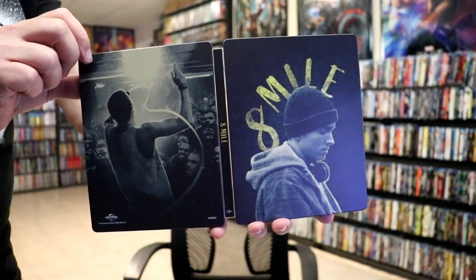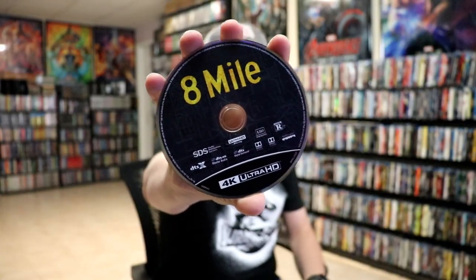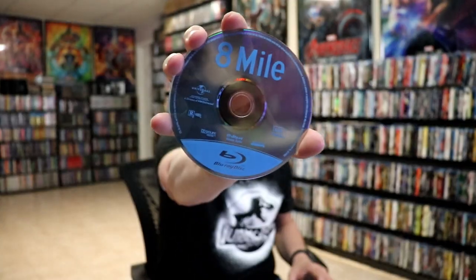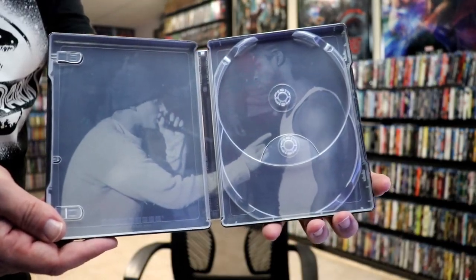Really nice looking artwork — I do like the way that looks. On the inside we do have a digital code that comes with it, and we have our 4K disc here with some disc art, and we have our Blu-ray disc with no disc art. We do have some inside artwork as well.